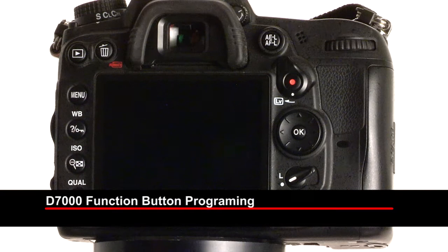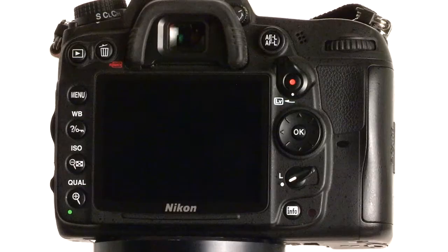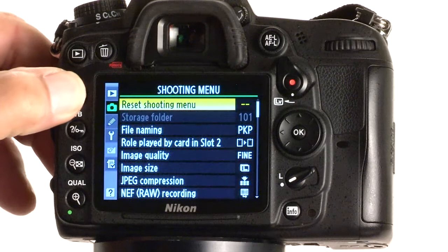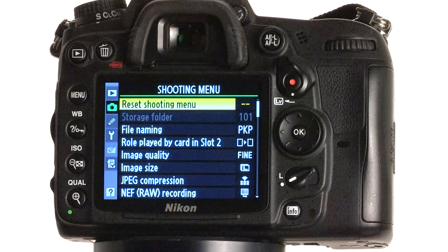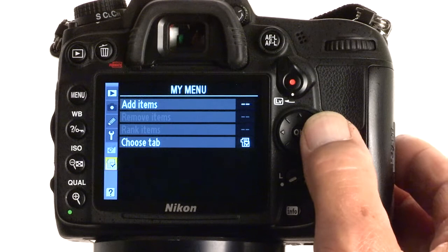I'm going to walk you through the steps to program your Nikon D7000 so that when you press the function button on the front of your camera, the Flash Commander mode will show up on the back of your LCD screen. Let's go through those steps. Let's bring up the menu. You'll notice that this is actually two steps. We're going to place an item into my menu list — this is the icon down here at the very bottom.